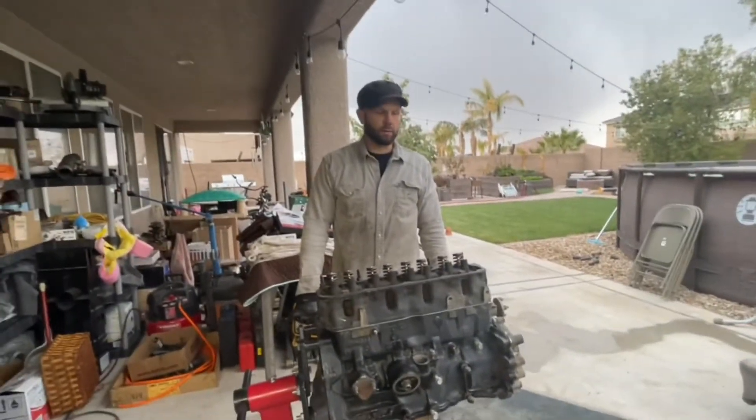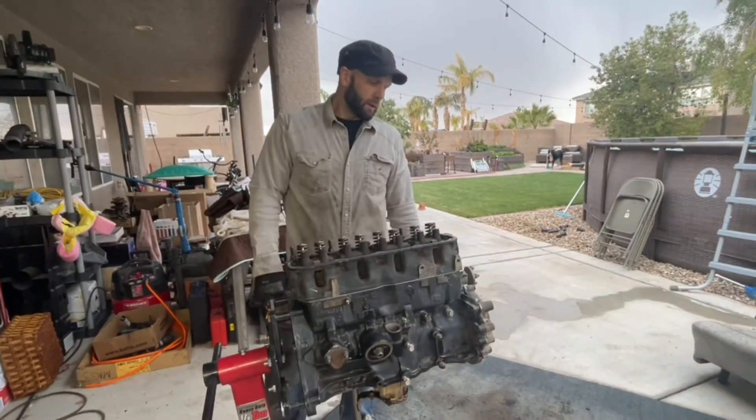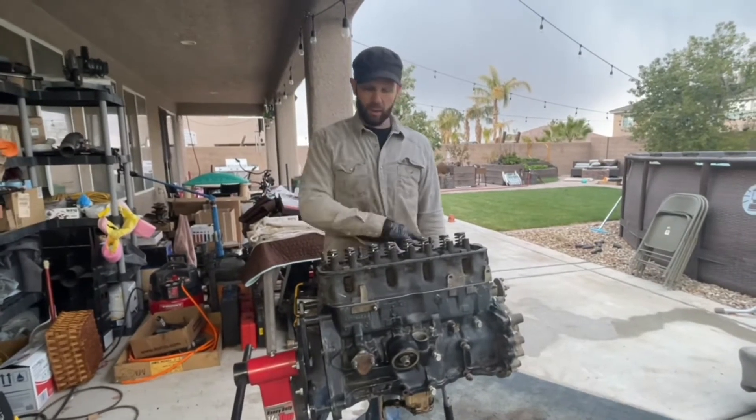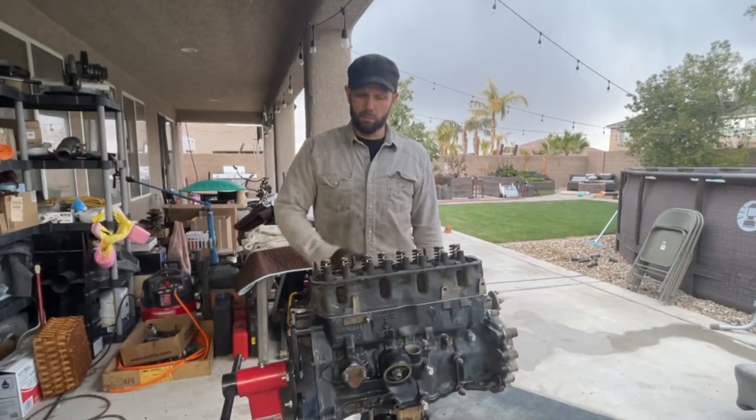Engine head installed. Now we're going to drop in the pushrods, put on the valve assembly, and put the valve cover on. Little by little putting it together. We've got the intake manifold right here and the exhaust manifold right here also — so those are coming too. Then we create the mini beast.